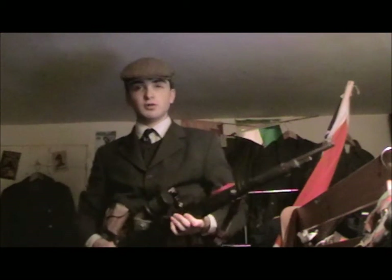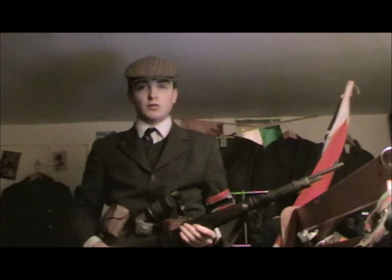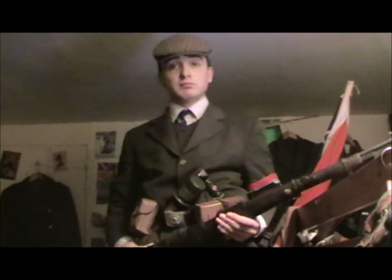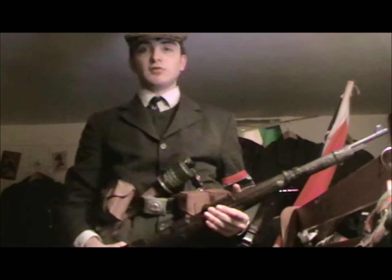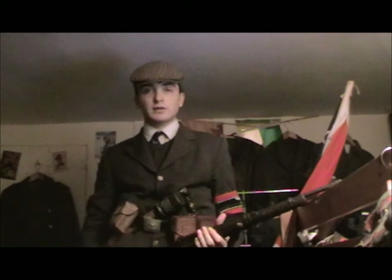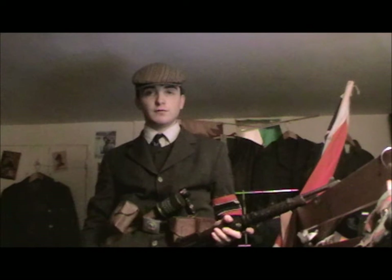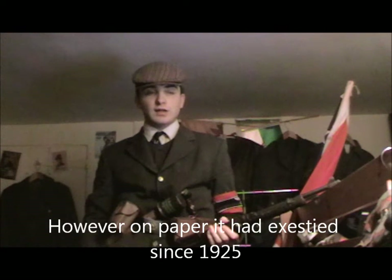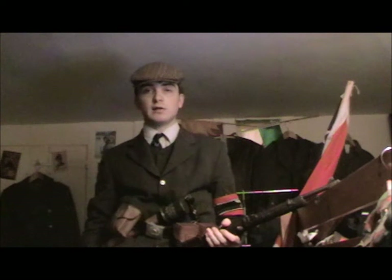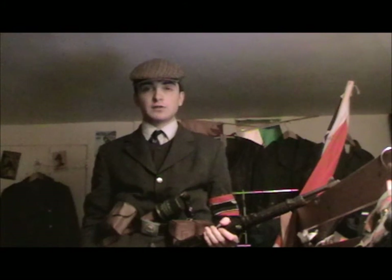Hi guys, I'm Richard WL2Man and today I've got a video for you on my Volksturm uniform — well, it's not really a uniform, but anyway. The Volksturm was thought up and first implemented around about September 1944 and it was basically the German version of the Home Guard, created to anticipate the Allied invasion of Germany.